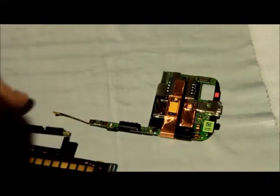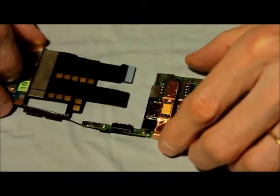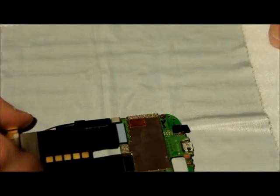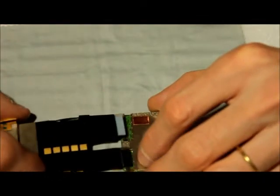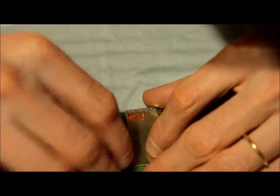Now I'm going to have to look at the instructions for reassembling this thing, but I believe we begin by taking this part facing down and plugging it in here. I believe this is the first step on this thing, so we have to do this very carefully — these connectors are actually extremely fragile.